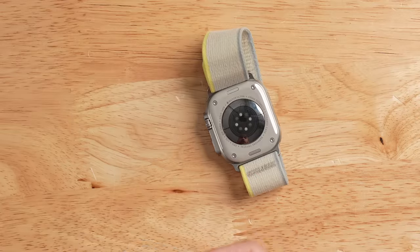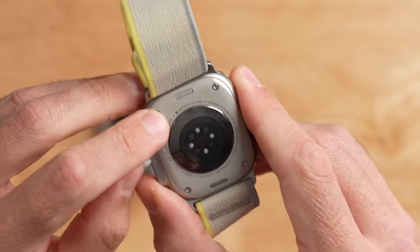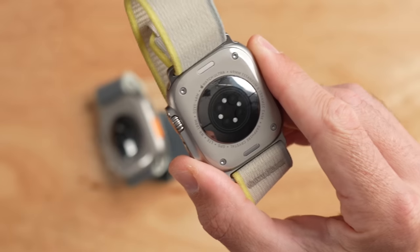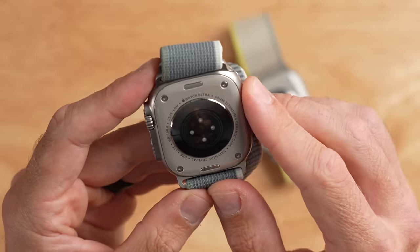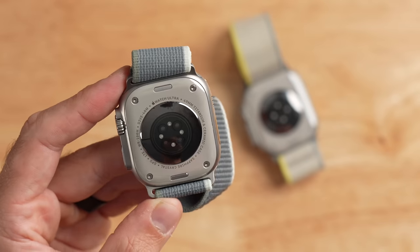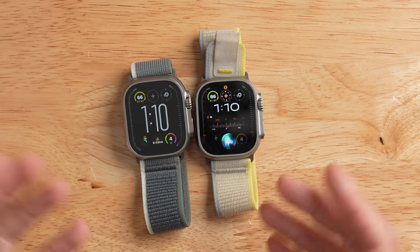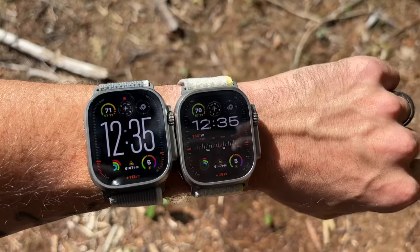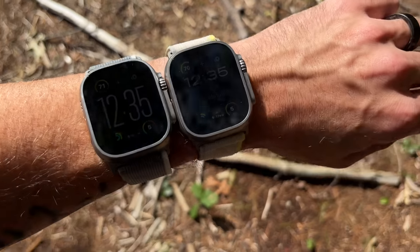Every detail is identical. If I flip these watches over, on the old Apple Watch Ultra 1 it says 'Watch Ultra,' just indicating it's the original. On the Ultra 2, it also just says 'Watch Ultra' — there's no version 2, no Gen 2, nothing to indicate this is the newer version. These two watches are identical. If I handed them to my wife and asked her to tell which is which, she'd have no way to do that unless she dove into the settings to look at the model number.